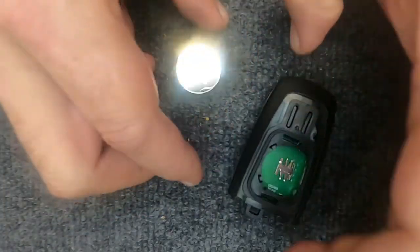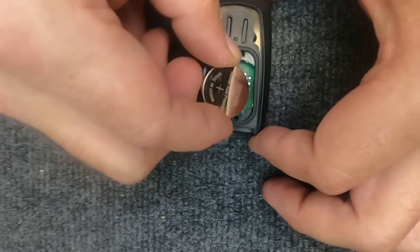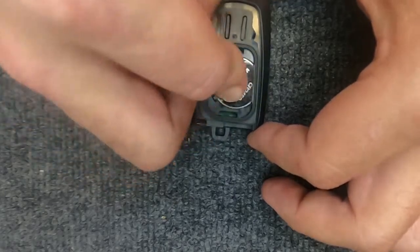It's a 2450. We're going to reassemble it — put the battery in, positive side up.